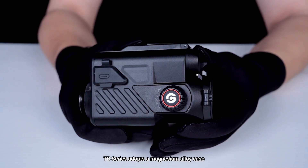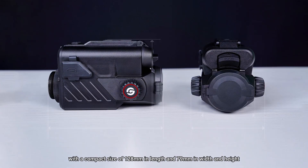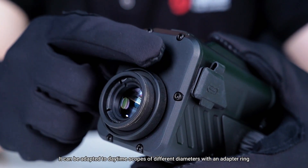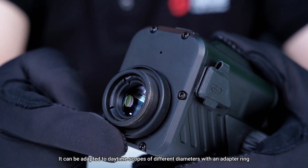TB Series adopts a magnesium alloy case with a compact size of 128mm in length and 79mm in width and height. It can be adapted to daytime scopes of different diameters with an adapter ring.